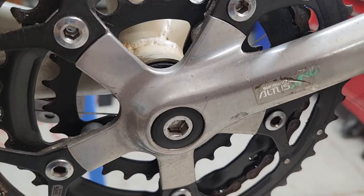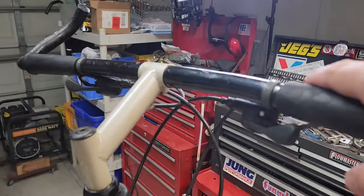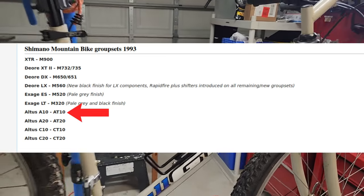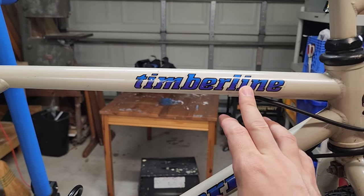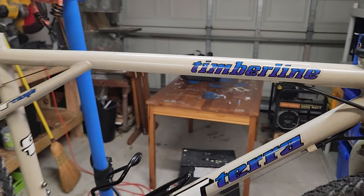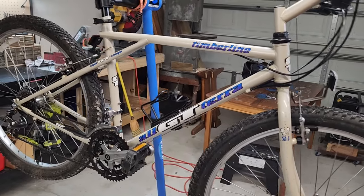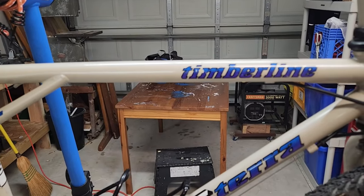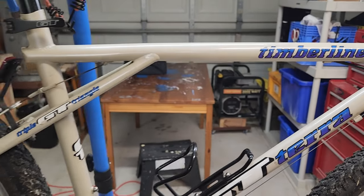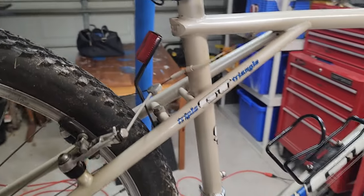This bike is equipped with the Altus A10 total drivetrain — the crankset, rear derailleur, and brakes are all Altus A10, which is lower end. The Timberline is pretty much right in the middle of the spec and model range. It's higher than the Polymers and Outposts, but lower than some of those high-end ones. There are a lot of these Timberlines out there and they're really good — I think they're great bikes for the money.